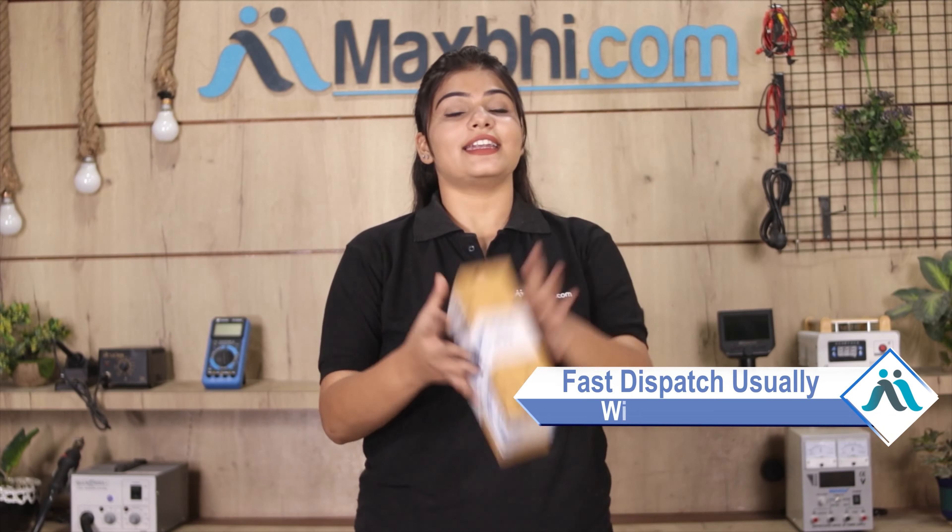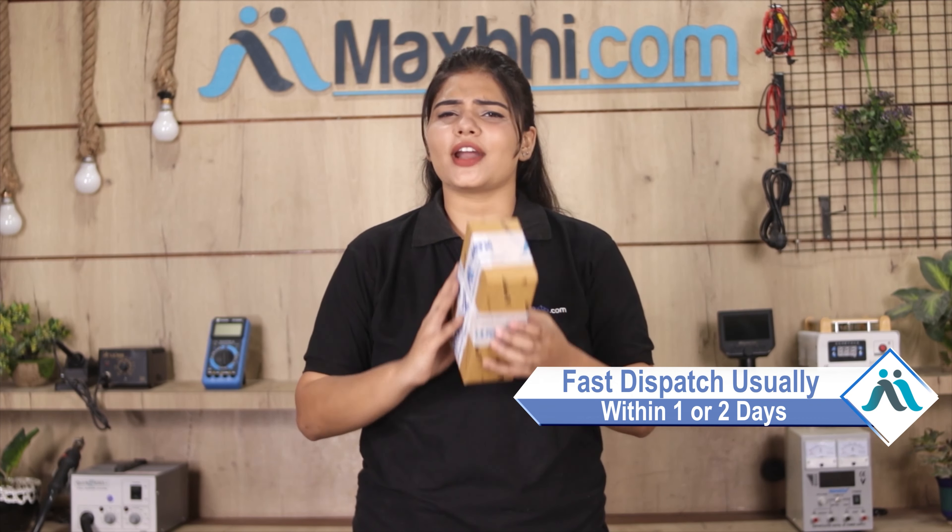Once your payment is done and your order is processed, it will be safely packed and dispatched within 1 or 2 days. और हाँ guys, shipping बिलकुल free है, so you just have to pay for the product and nothing else.